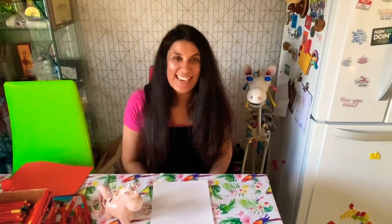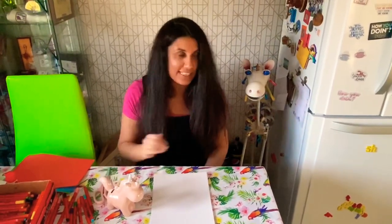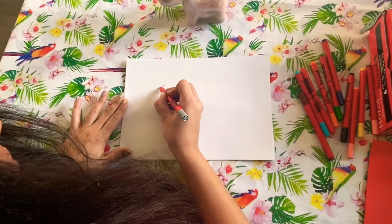Hi everyone! Today we're going to draw a unicorn, as requested by Georgie in Toucans and Esme in Ladybirds. I've got my little friend here today — this is Dave, Dave the unicorn. He's come along too. We're going to try and draw a unicorn!